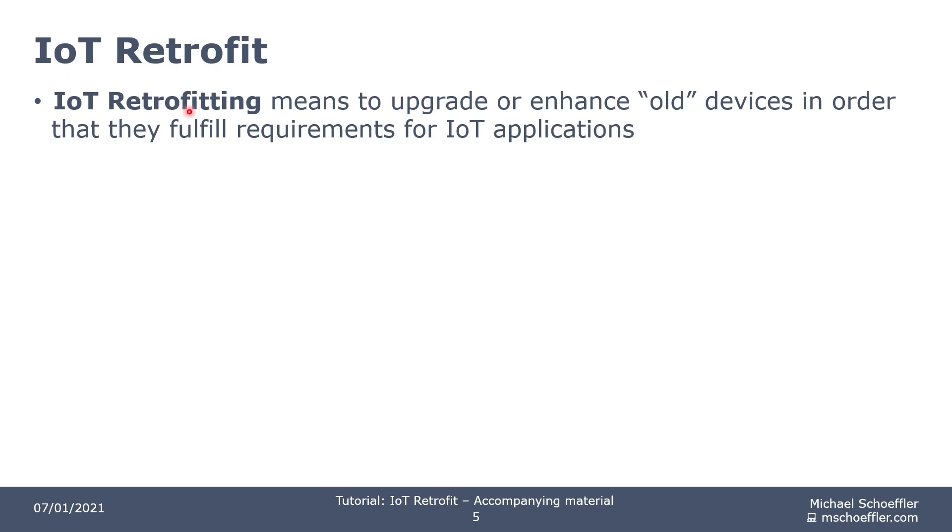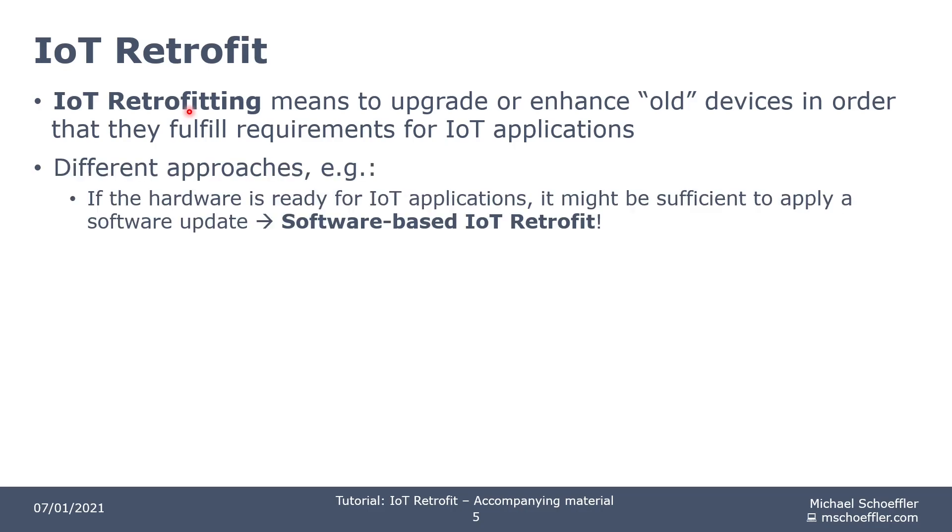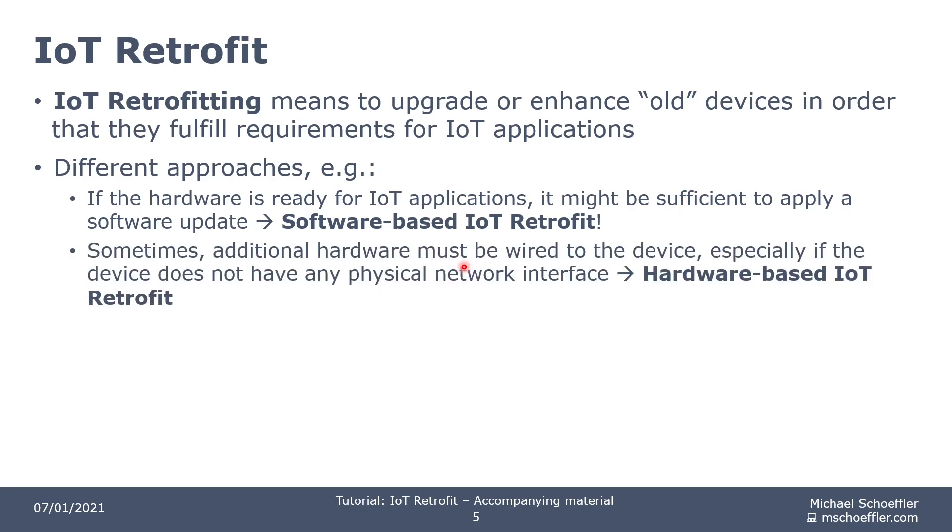IoT retrofitting means to upgrade or enhance old devices so that they fulfill requirements for IoT applications. There are different approaches. For example, if you have a device that has a very good microcontroller integrated, you can use this microcontroller — sometimes all you have to do is perform a firmware update, and with the firmware update comes a new communication protocol spoken by the device. If you can do something like this, you can call it a software-based IoT retrofit. But sometimes you don't have a microcontroller inside the device that you can use, so in these scenarios you have to integrate new hardware into the device, which is called a hardware-based IoT retrofit.